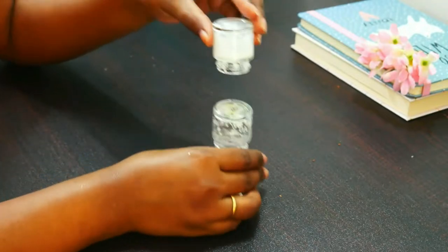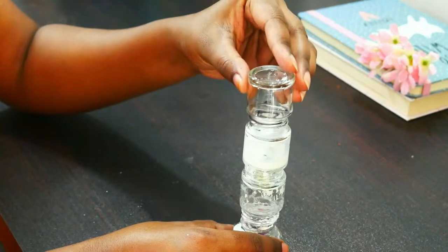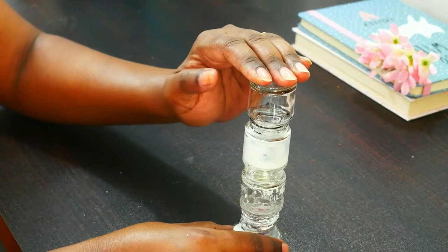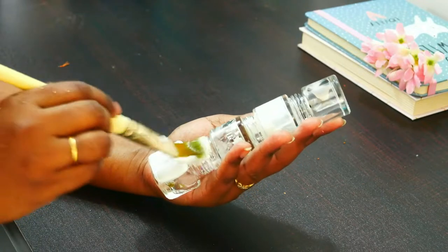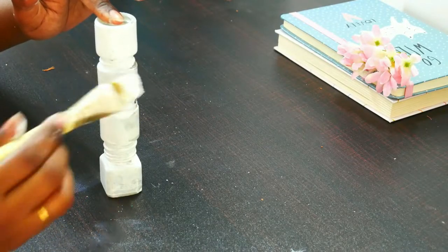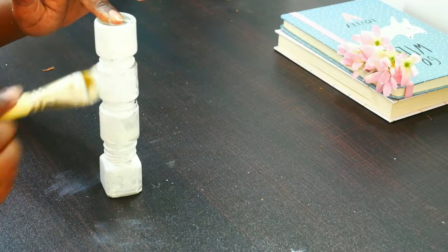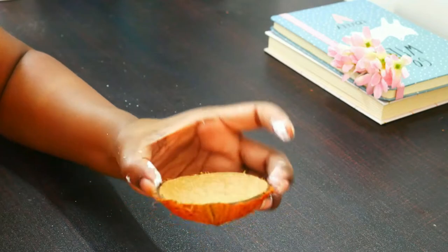Repeating the process for all of them. Now let it dry completely, and once it is dried we will apply the base coat. Once the base coat is done, again let it dry completely. Meanwhile we will get the top section ready where the candle will sit, and for that I'm using a coconut shell.